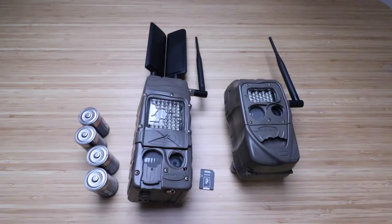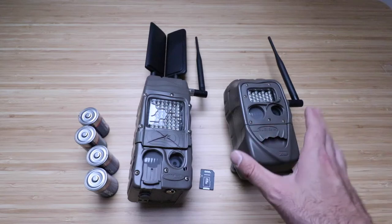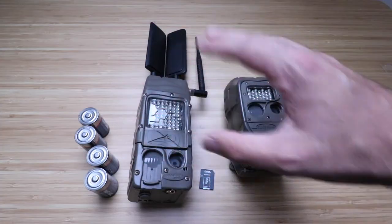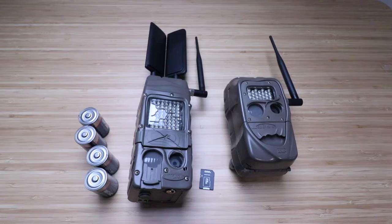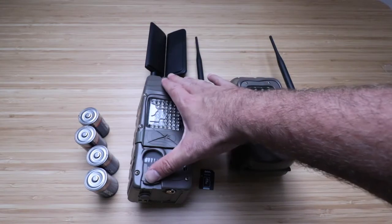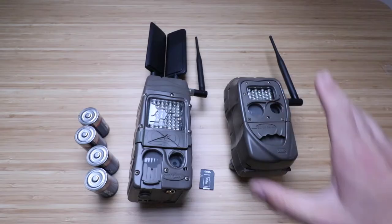It's going to allow you to get those images remotely, even if you don't have internet service out there, or maybe your Wi-Fi doesn't extend out to a gate or part of your remote property. You can link it to other cameras — up to 16 or 24, depending on your system — to that cell phone camera, and get all those images. You only have to pay for one cell phone plan for the CuddyLink cell camera.